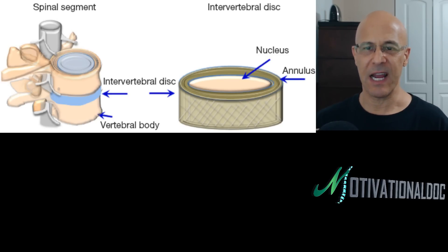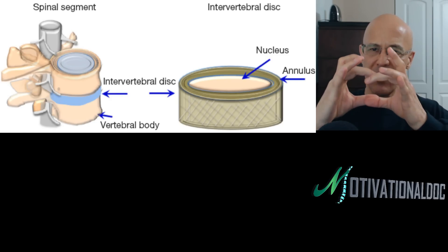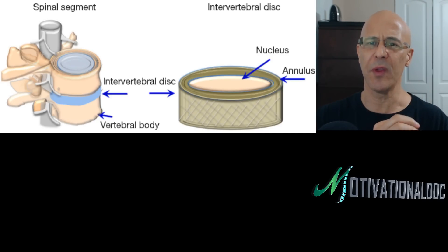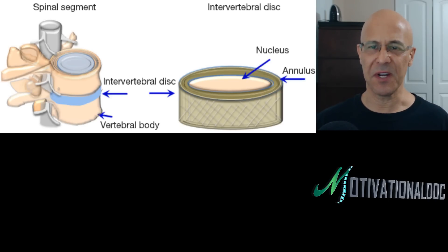My best analogy is taking a fresh donut — a donut that is filled with no hole in the middle. Inside that donut there is gel, like the cream of the donut.